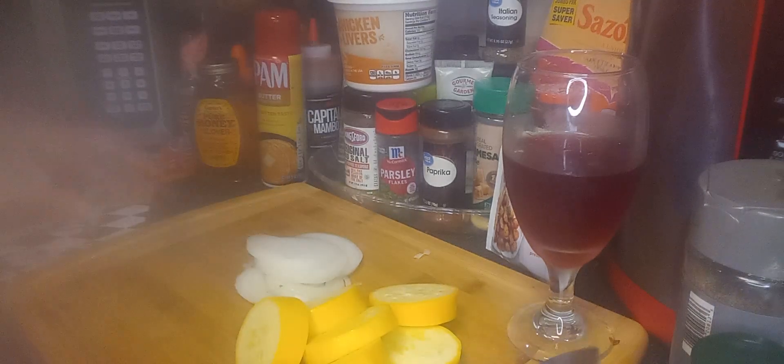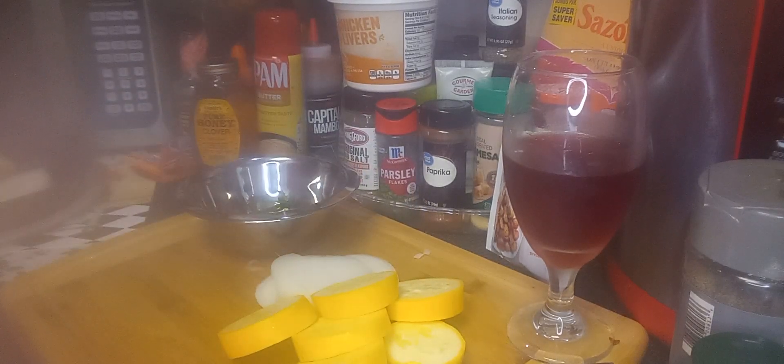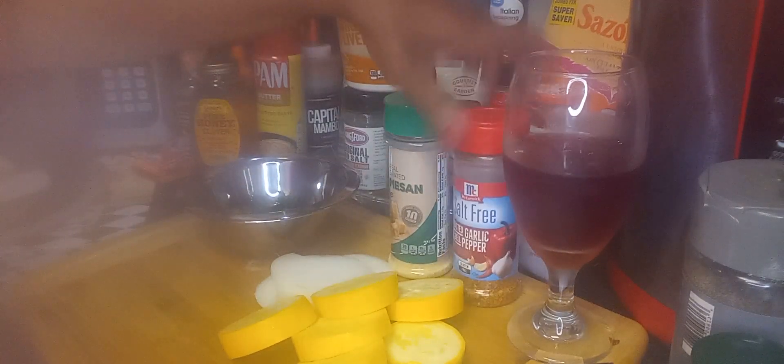I don't need much. I have some parsley and I have some parmesan. I'm going to go ahead and season — I think I'll use some salt-free garlic pepper and red peppers. I'll add that to the pan as well.